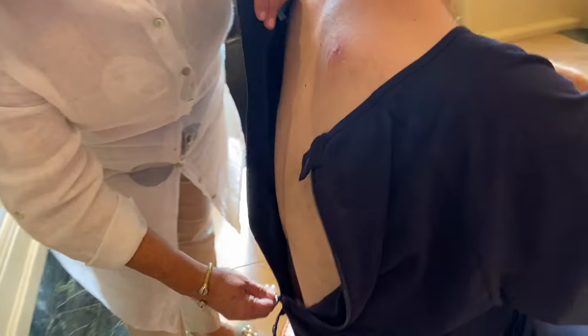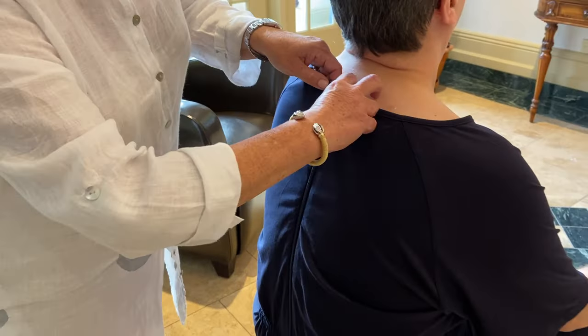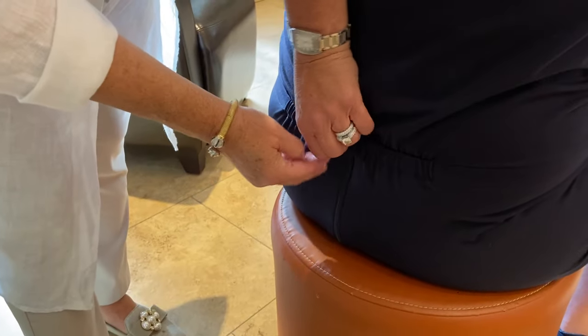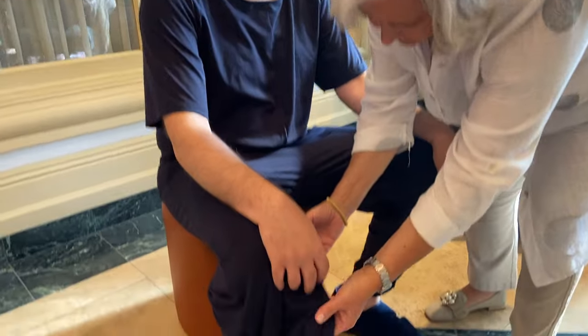We have this long zipper that does the complete back with two little snaps. When you talk about dignity and pride, this is the right accessory. Less time, less headache for people who are being dressed and the people that are dressing.